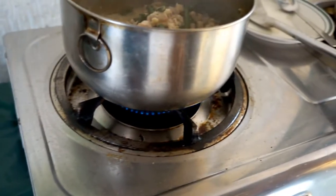Lastly, turn off the fire and add the chilies. That's it! Enjoy your Bicol Express!